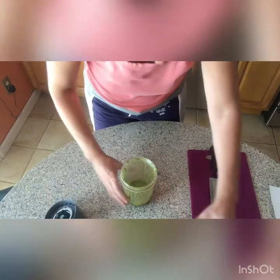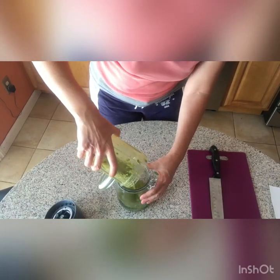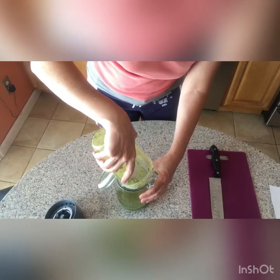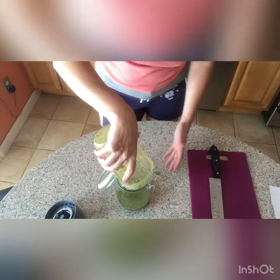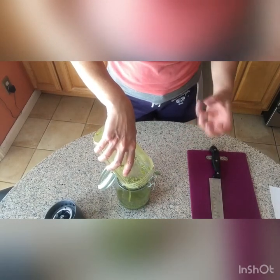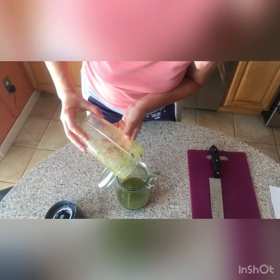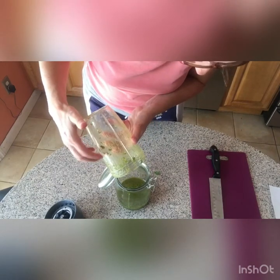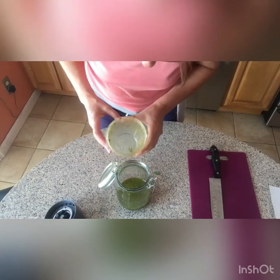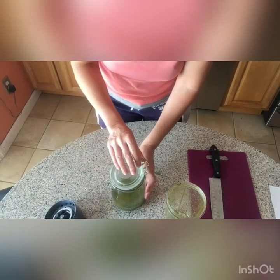I put it in the blender and gave it a good chop. Now I'm going to put everything in this jar — it's all been cleaned and sterilized. I want to leave it in here at least 24 hours to pull everything from the lemon balm into the oil.